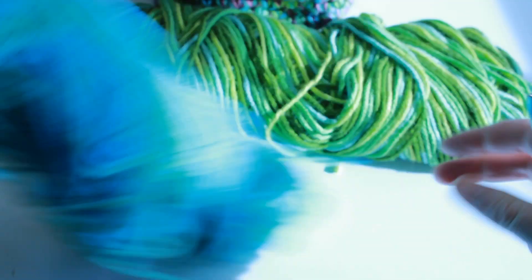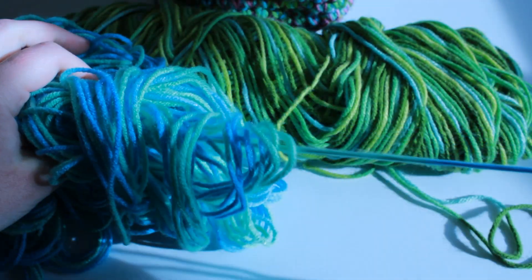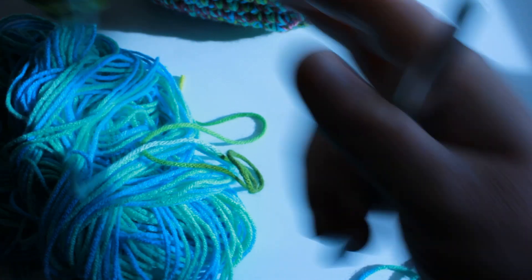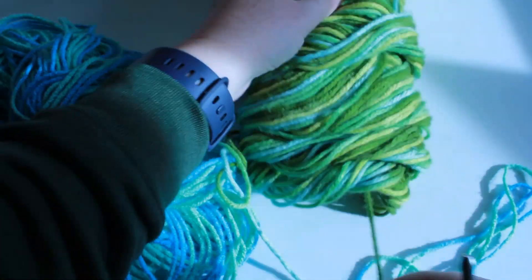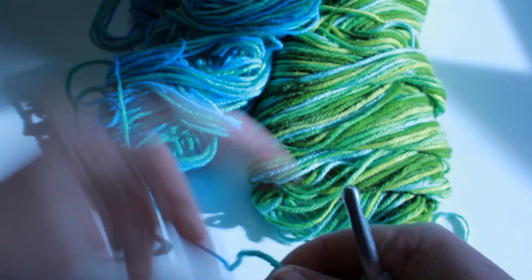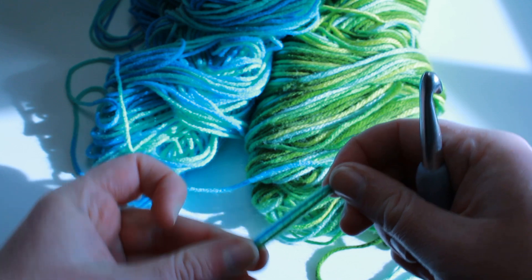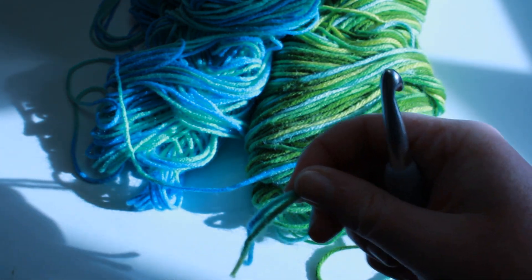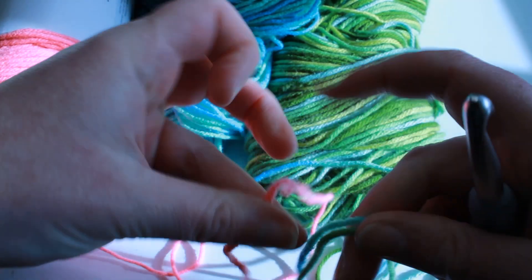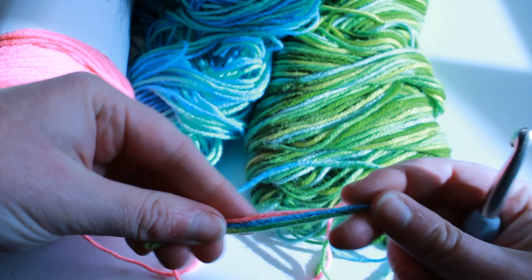When you start this project, you want to make sure that you are pulling from the center of your yarn balls as much as possible. That makes it much easier to use the three strands held together. I like to sort of place them all in front of me, grab those ends, kind of line them up. So I've got my two variegated — I'm going to find the end in the center of the pink and just line everything up like that.